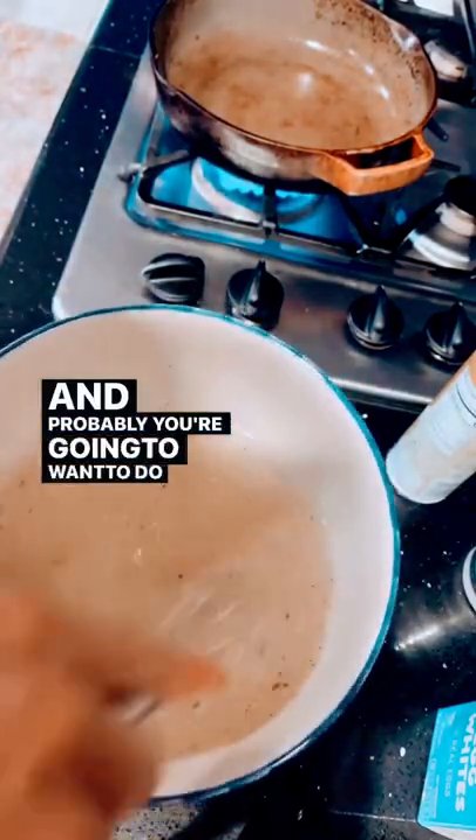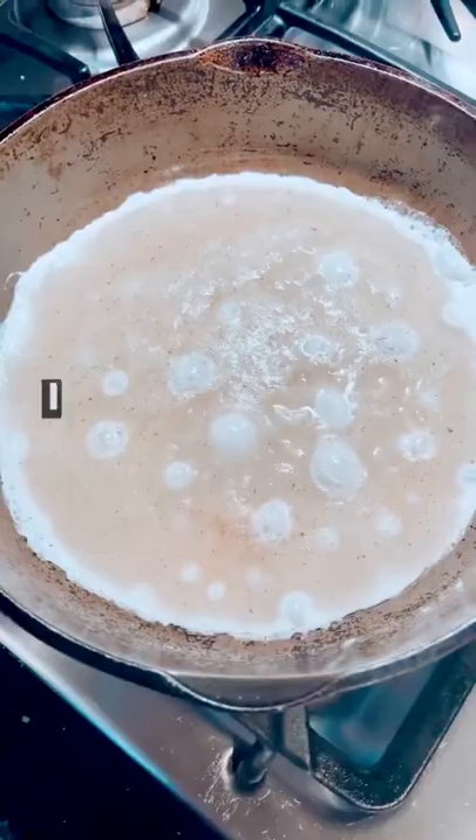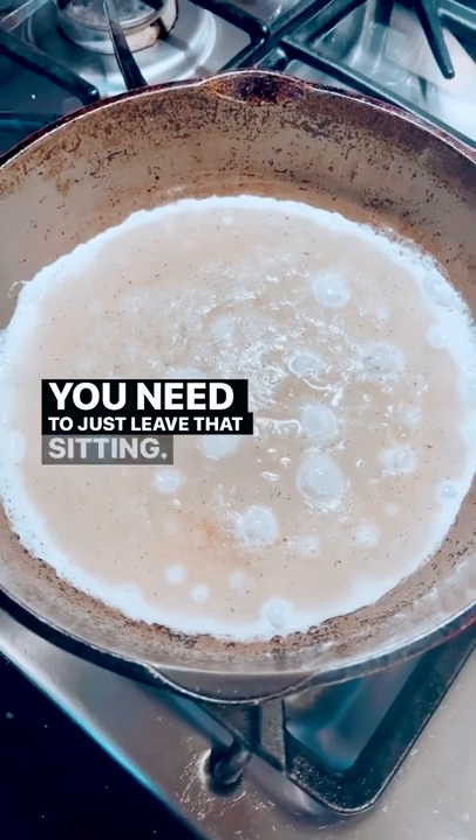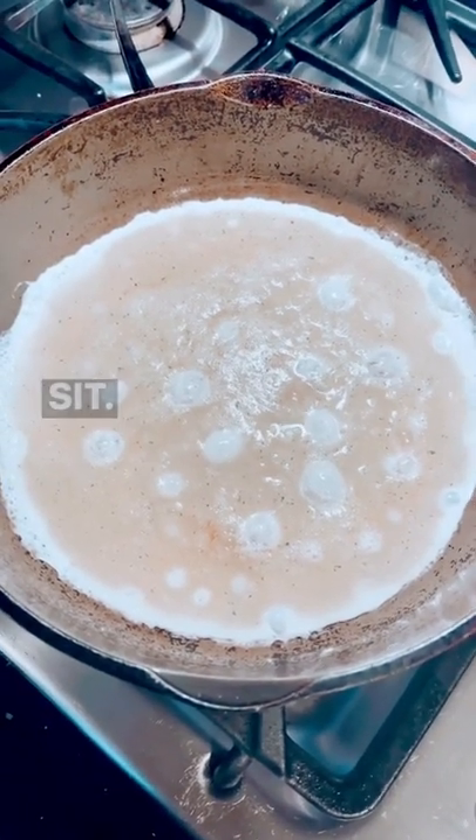You're probably gonna want to do this for about a minute. See how that's bubbling? Here's the key — you need to just leave that sitting.